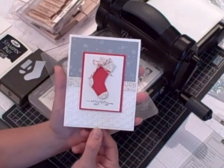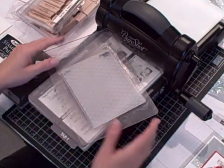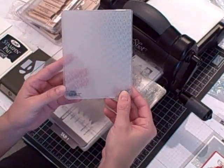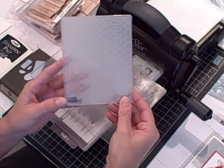Here are the supplies you'll need to gather together at home to make this card: your Big Shot, your platform, your two standard cutting pads, and the brand-new Textured Impressions embossing folder called Snow Burst. It's found in the holiday mini catalog.